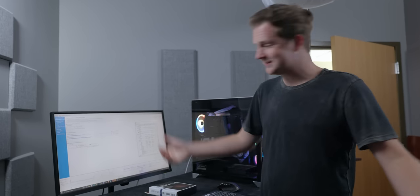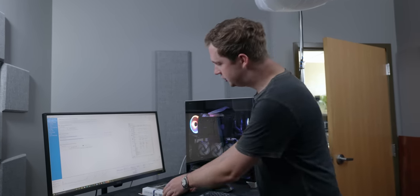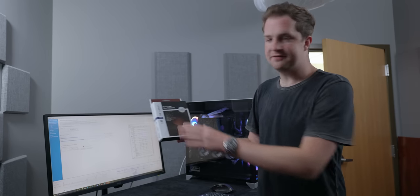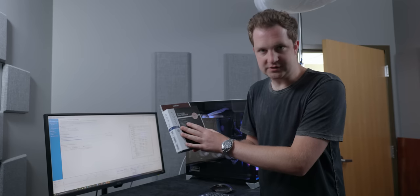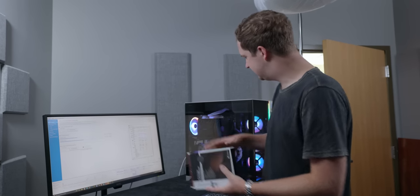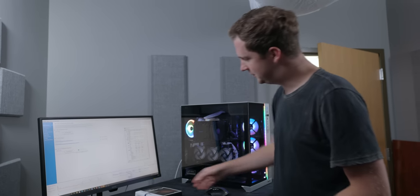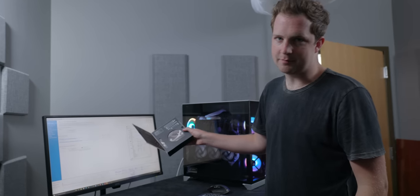I'd consider this a success — it's about as quiet as my Mac Pro under full load. I can hear it, but it is not loud. If I wanted to go a little step further, I could use something like a Noctua NF-A12, or the Be Quiet Silent Wings 3 would be quieter than the RGB fans I've got in here, but I'm a little vain. I like the way my system looks, and you can hate RGB, but it's better than a brown fan.